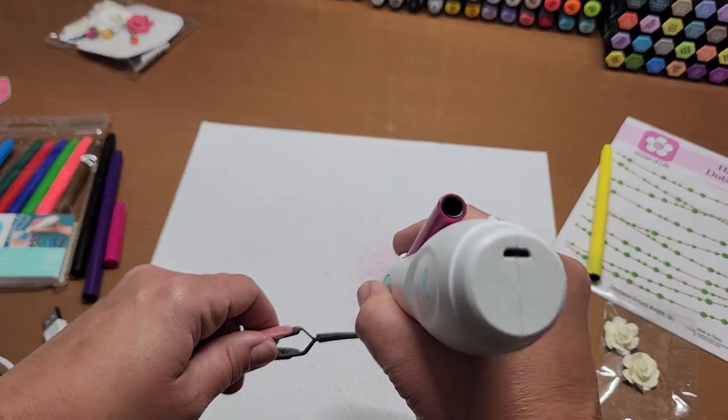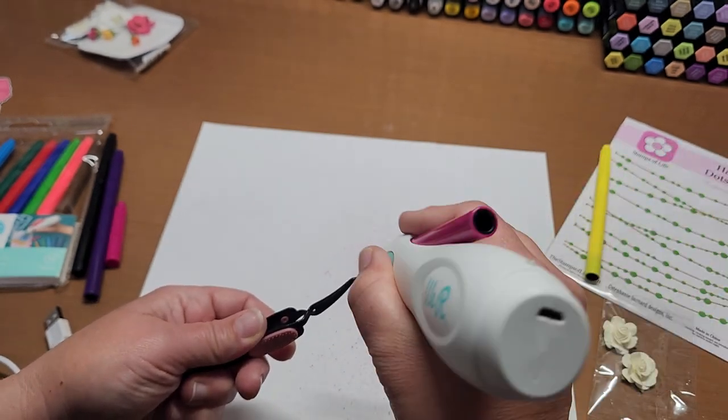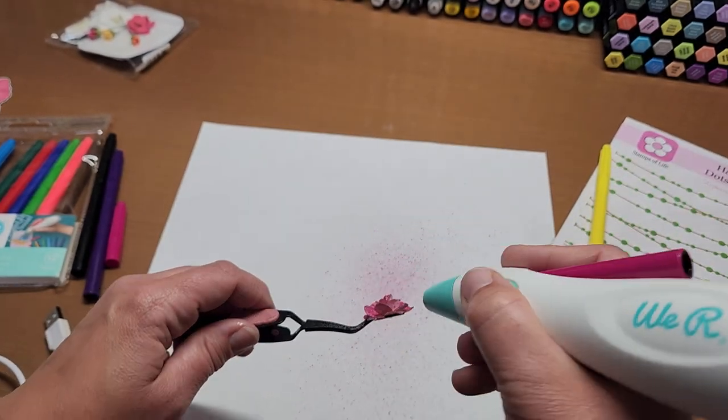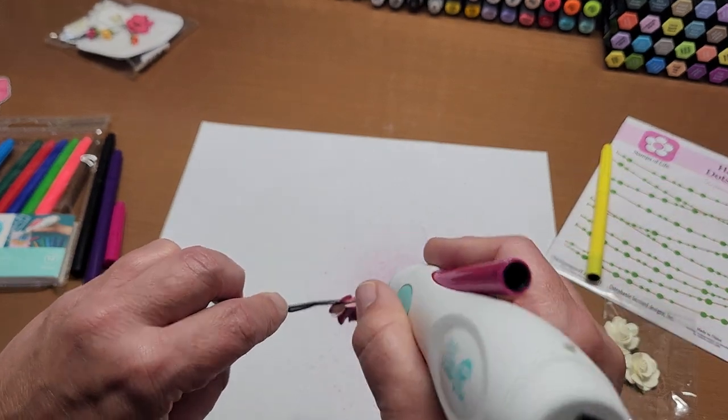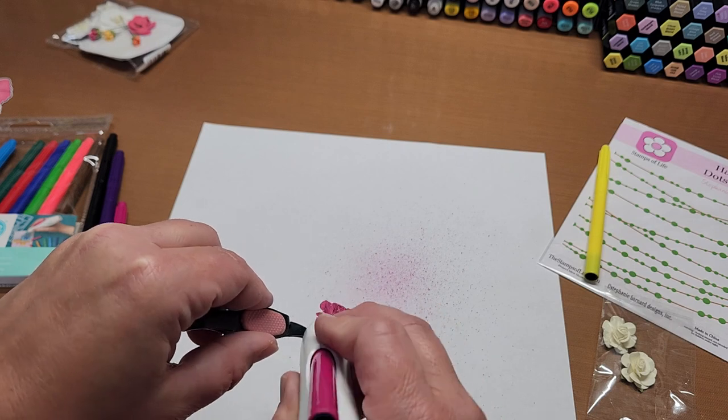Oh, I didn't have it pushed all the way in — whoops! It makes a funny sound when it's not all the way in. That's a little telltale sign — if it's not properly inserted the sound is different.